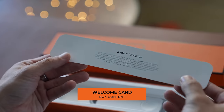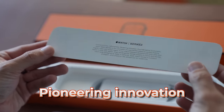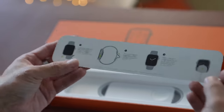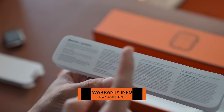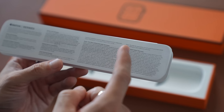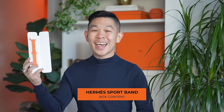There's a welcome note: uncompromising craftsmanship, pioneering innovation, groundbreaking functionality. Some instructions and a warranty card. There's an Apple warranty and also a Hermès watch band warranty. And inside, an Apple sport band in what looks to be Hermès orange.